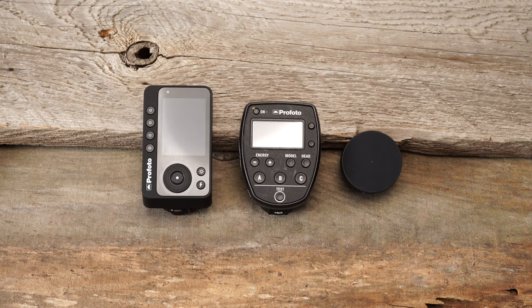I had a chance to get my hands on the new Profoto Connect Pro and I just wanted to show you guys a size comparison. This is just off the cuff, unscripted, so I'm just doing a one take here just to get you some information.